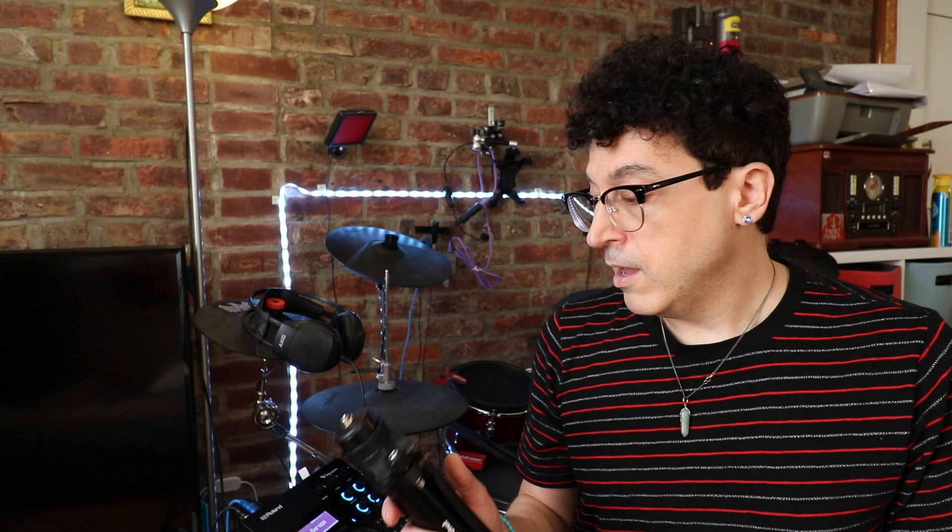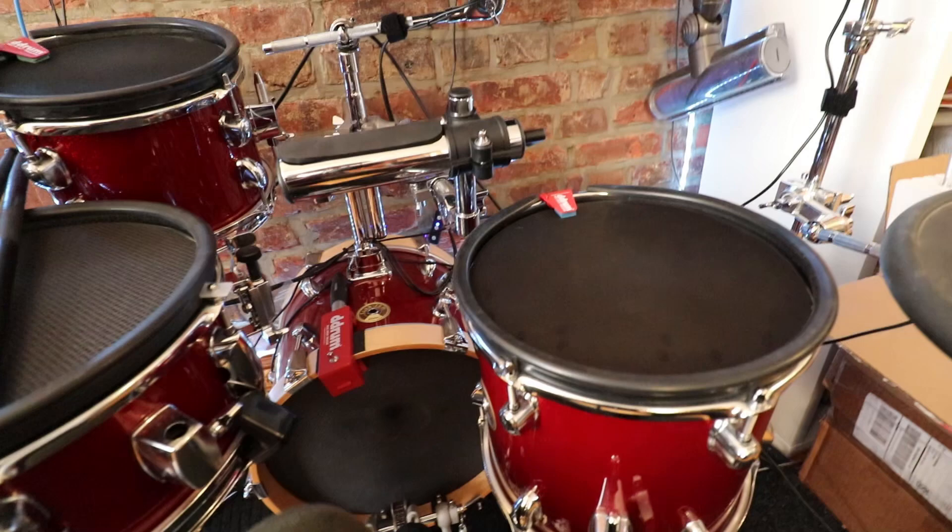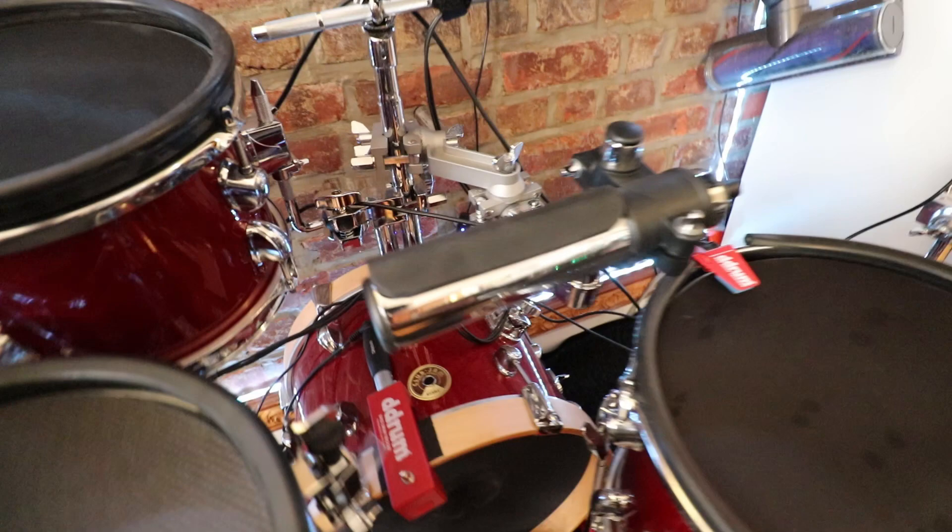They work really well for what they are. It's just a simple little single zone trigger that's compact, and you can put it on a stand or on a tom mount. Let me show you how I have mine mounted. Here's how I have it mounted to my kit — it's sitting right in the middle of the two toms, like a cowbell.